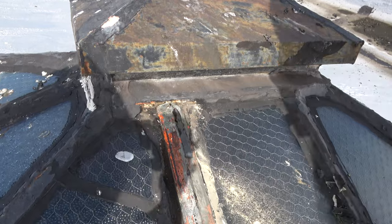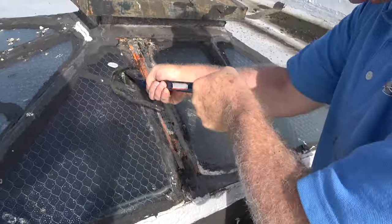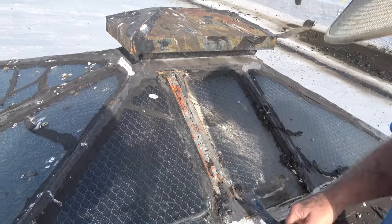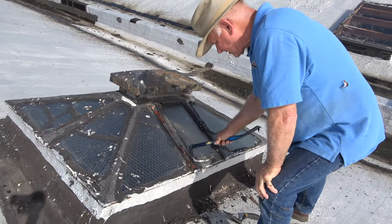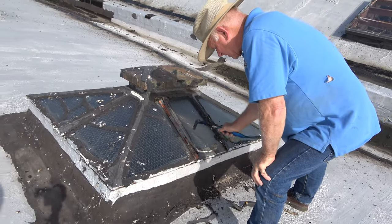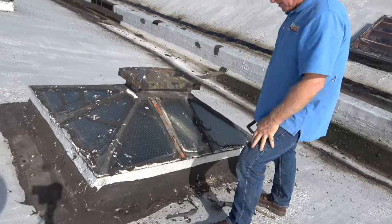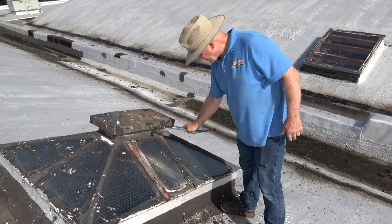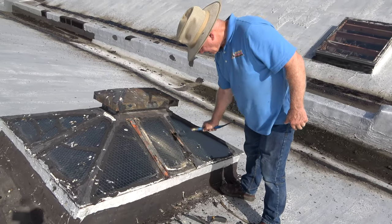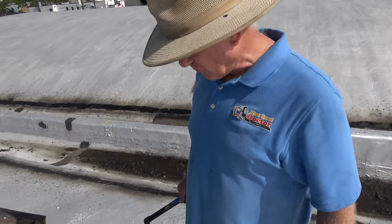Remove the tar. Then I'll remove the caulking and whatever they put on here. If you want to restore an old skylight like this, you really have to get at it. Removing the tar is more important. You do all of it like that. That's the first thing — you have to remove all the tar.